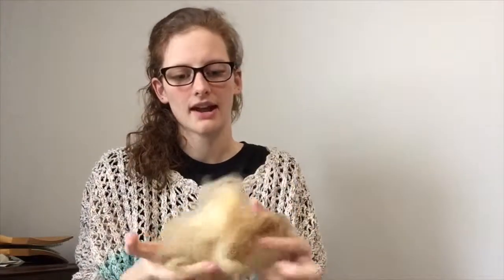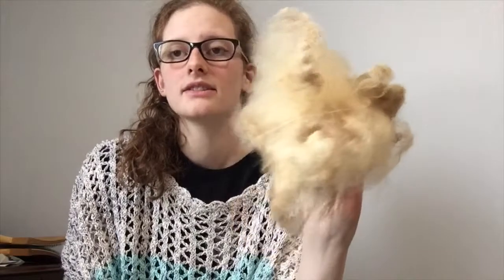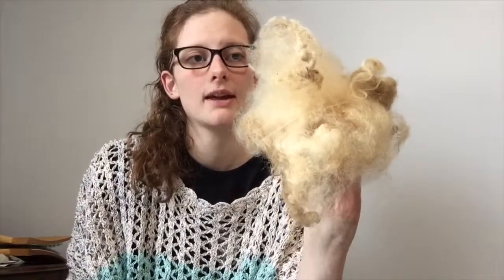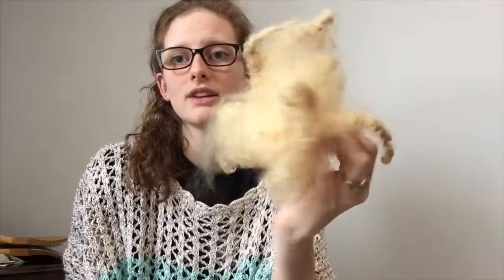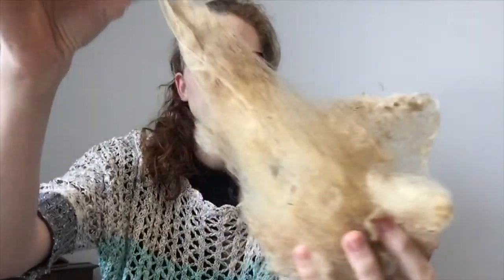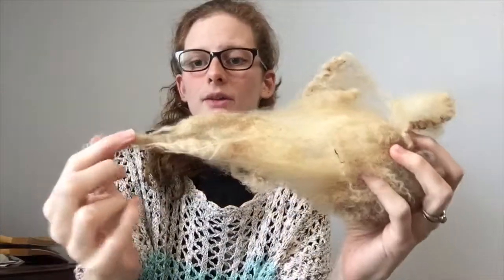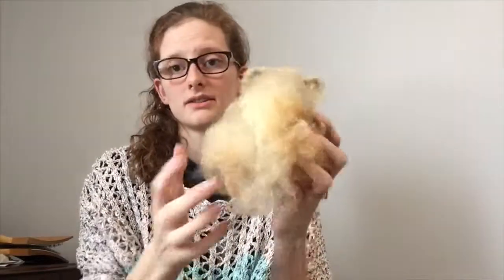Now this is a fleece that I have pulled for you guys — it is raw, so it is not going to be this dark when it is washed. This is a Shetland ewe named Ivy and she has an absolutely stunning fleece. It is really soft and cloudy, it's really lovely. You can see that she's got a really long staple length and it's going to be a lot of fun to process. I can't wait to wash this and spin it up.